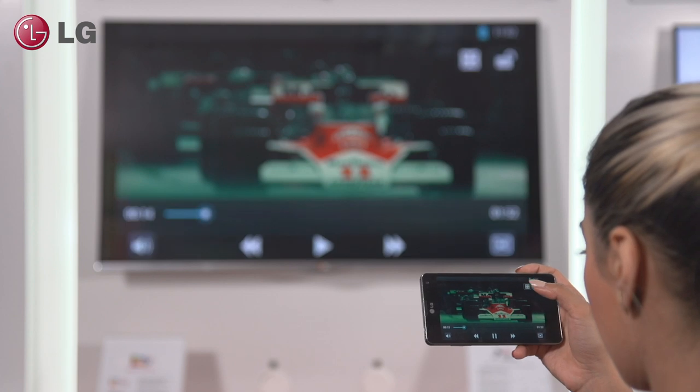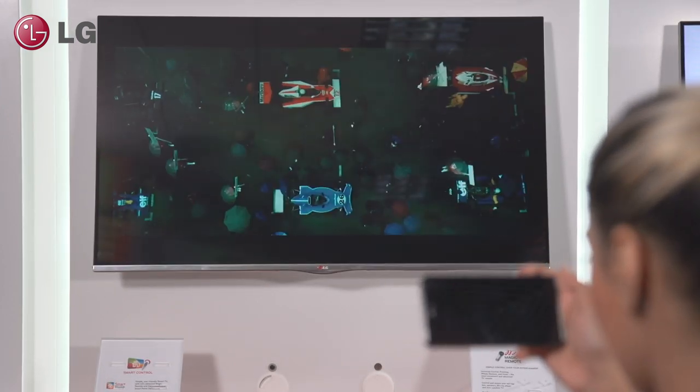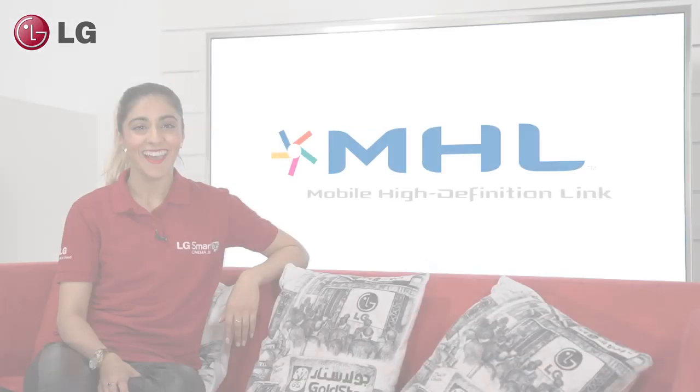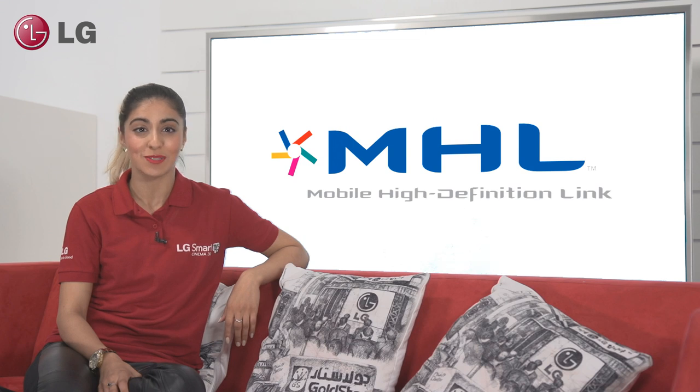Have you wanted to connect your phone to your TV to share content on the big screen but been frustrated because it drains the battery and you're unable to control it? Hi, I'm Sasha from LG and today I'm going to tell you all about the MHL feature on LG's range of smart TVs, which allows you to watch content from your phone while still using it and also works with Magic Remote.